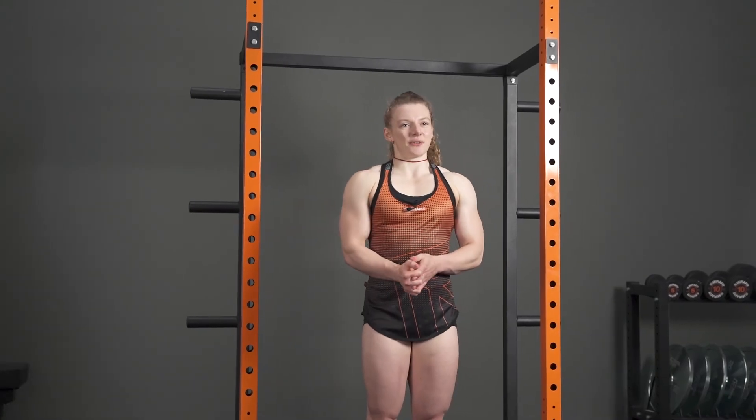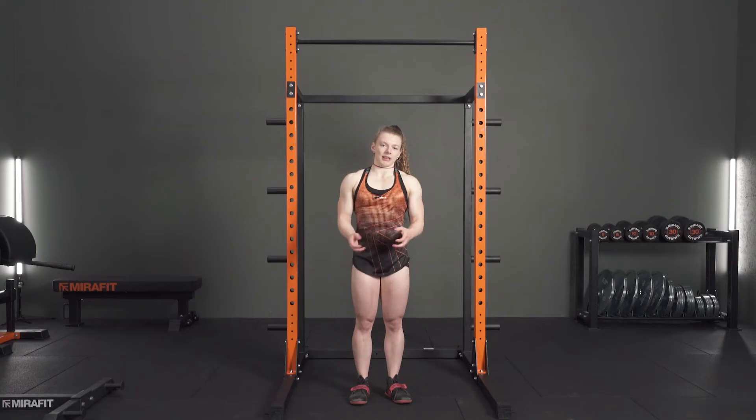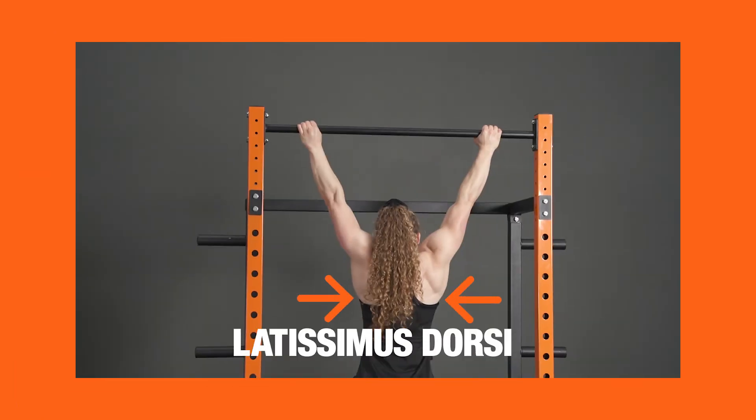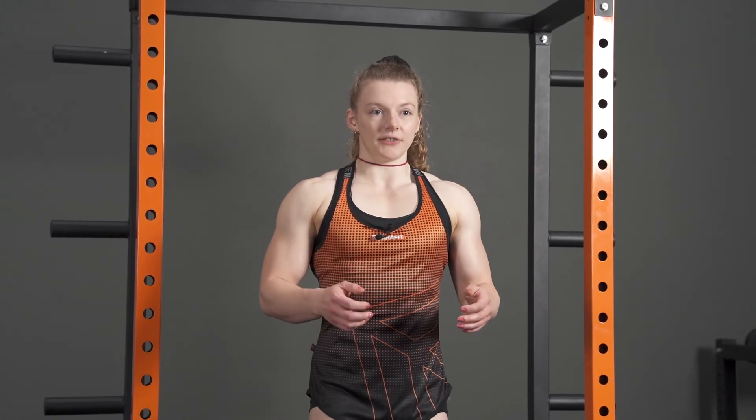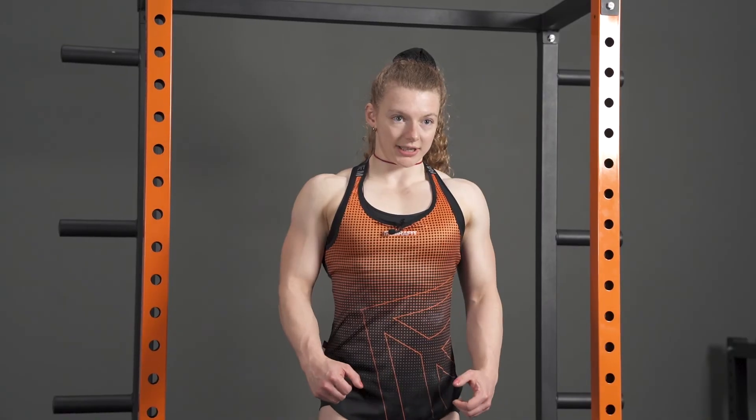The next exercise is the pull-up, an accessory I use all the way through my training. You can load it with a weight belt or a dumbbell strapped between your legs, or just do bodyweight pull-ups. The main reason is to develop strength in the back — predominantly the latissimus dorsi. The role that muscle plays in the deadlift is keeping the bar close to you. When you're setting up and pulling the slack out of the bar, it's your lats that are locking in, acting as a fixator. That's why I have them in my training and suggest many of my athletes do them too.